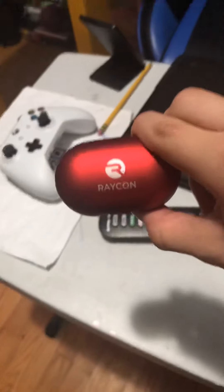These are the everyday ones because I'm everyday listening to my music. Go buy yourself some Raycons. When you buy Raycons, you get 20% off every single order.